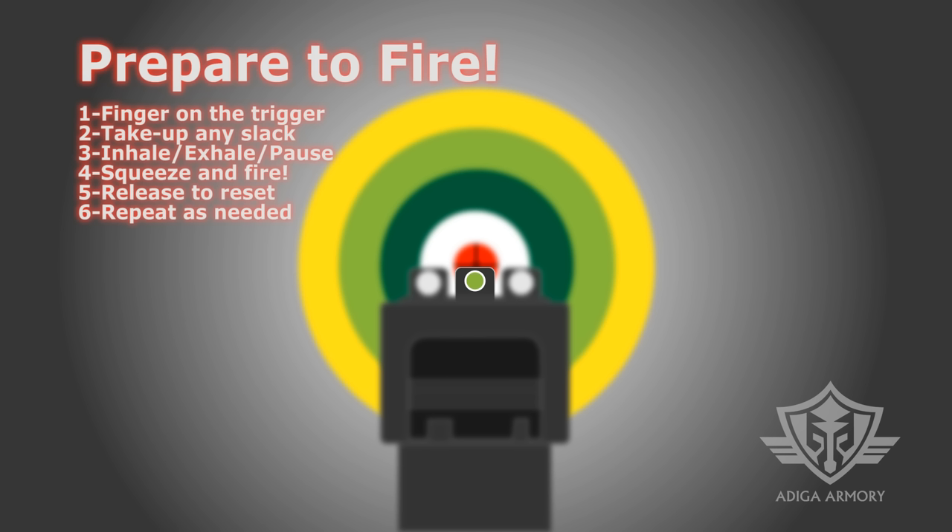Place your finger on the trigger and slowly press it back to take up any slack. Take a deep breath and exhale, then continue to squeeze the trigger at the natural pause at the bottom of your exhale. As you press the trigger to the rear, hold the gun steady and make sure the sights stay aligned until the cartridge ignites.